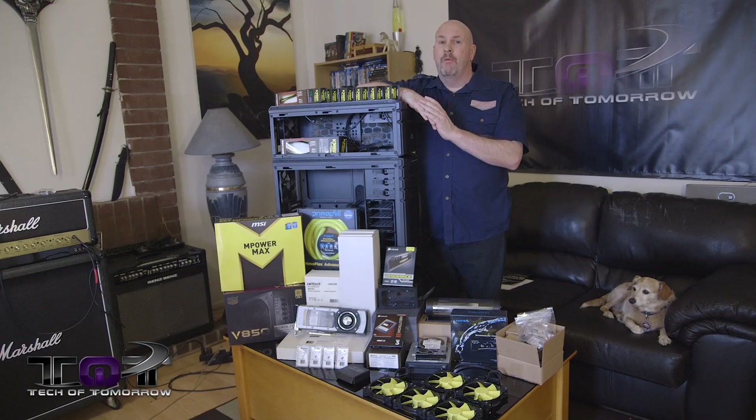Hey, what's going on tech fans? Welcome back once again to Tech of Tomorrow. We're bringing you all the tech all the time.